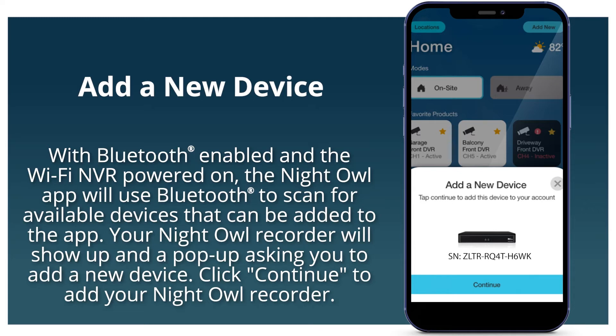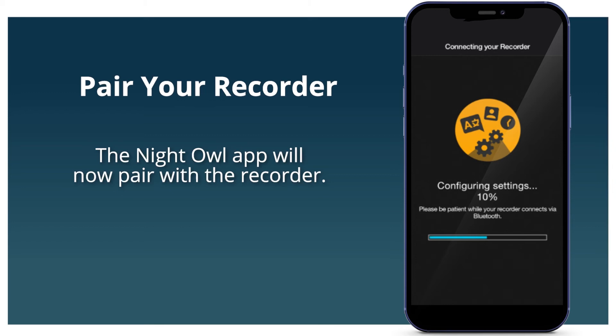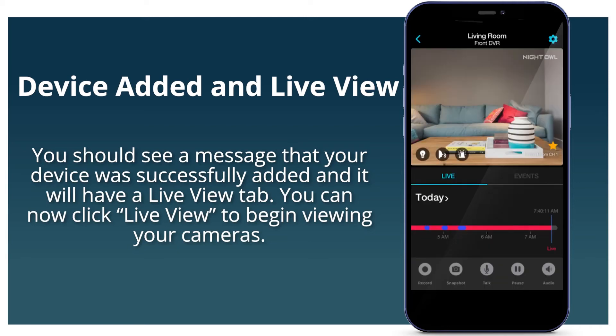With Bluetooth enabled, the Night Owl app will scan for available devices that can be added to the app. Your Night Owl recorder will show up with a pop-up asking you to add a new device. Click Continue to add your Night Owl recorder. Take a moment to name your Night Owl recorder. The app will now pair with the recorder, and you can follow the on-screen prompts to complete the startup wizard right from your smart device.